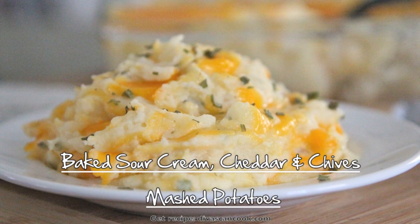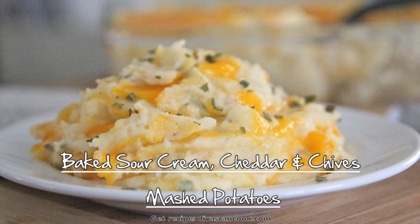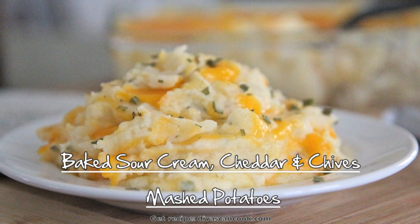Hi guys! Today on Divas Can Cook, we are making baked sour cream cheddar and chive mashed potatoes. One of my favorite side dishes ever! Great for the holidays and it is easy to make, so let's go!